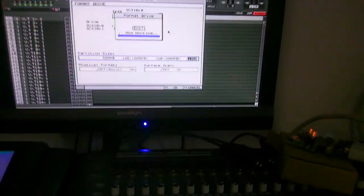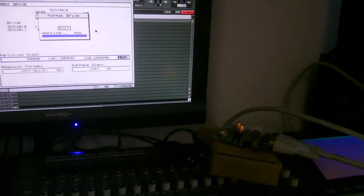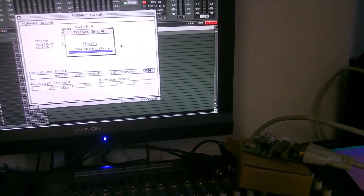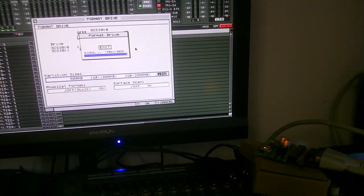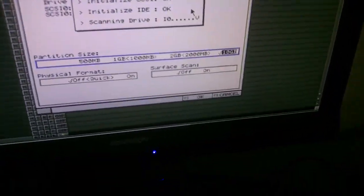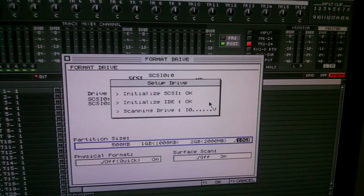As you can see, the light starts flashing like crazy on the device. We're close to the end now — it takes maybe three, more like five minutes. Now at this point you're seeing that the SCSI is okay. Everything's linked to it and it's gonna reboot itself in a second.